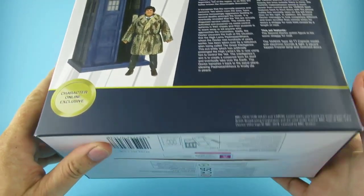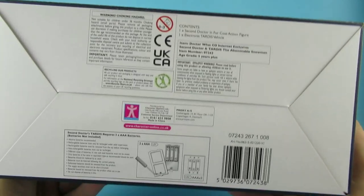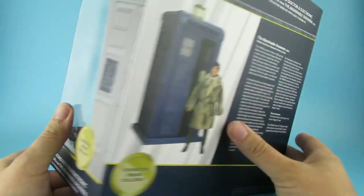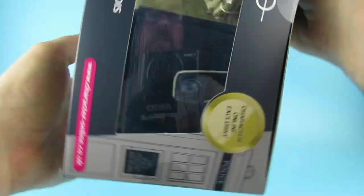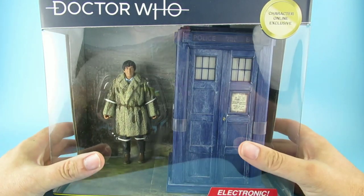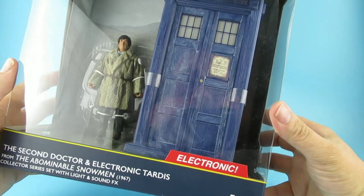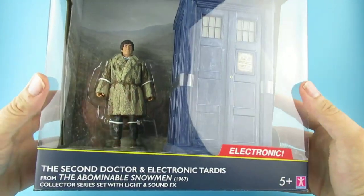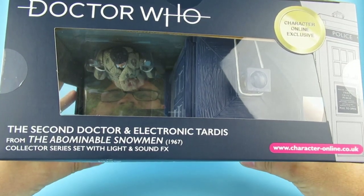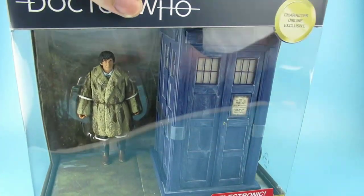There's the back: 'The Second Doctor Electronic TARDIS with the Abominable Snowman, 1967 Collector Series Set with lights and sound effects, Character Options online exclusive.' All the legal stuff on the bottom. It takes three triple-A batteries. It has nice artwork on the side, nice artwork on the top which is upside down, and there he is - the Doctor held in with bits of string.